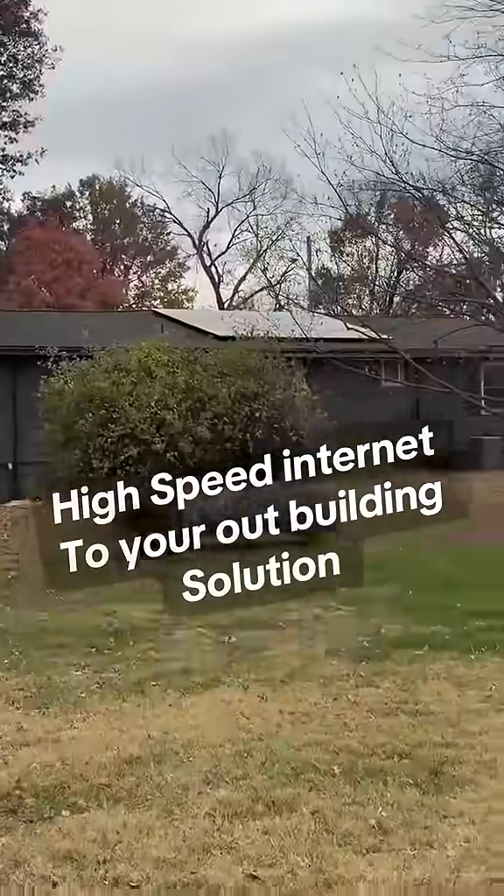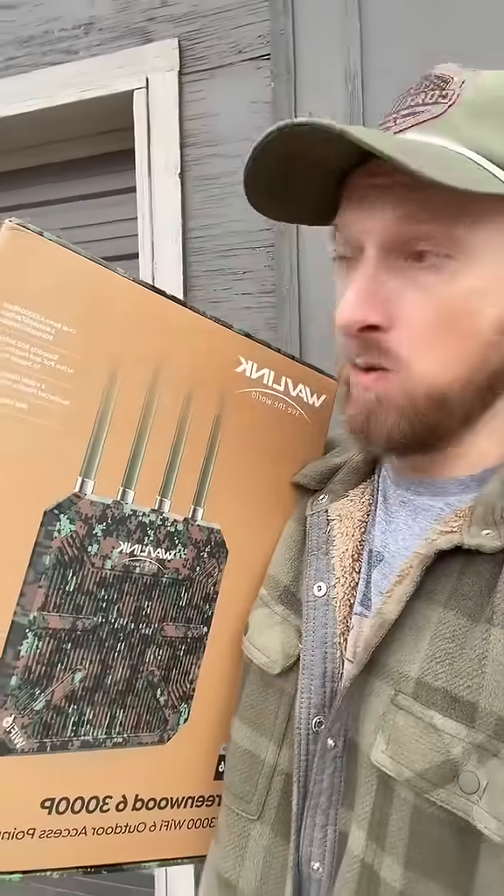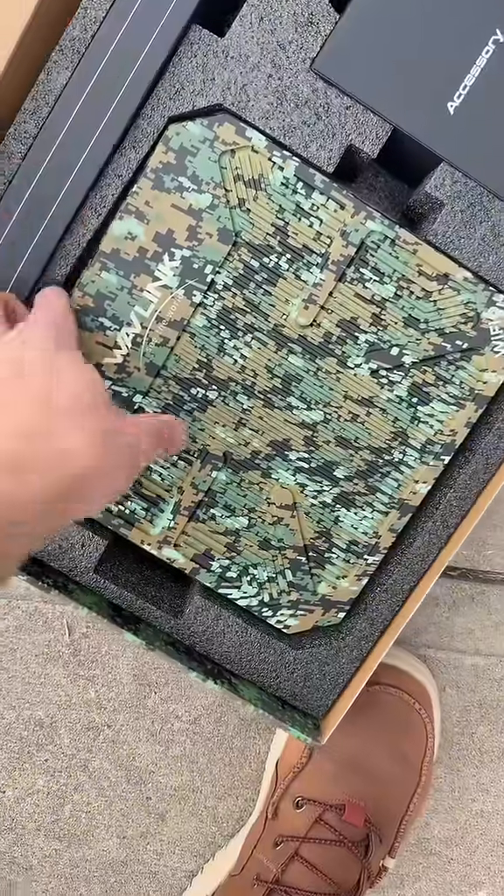Want to get high-speed internet from all the way over there to all the way over here? Don't do what I did. I'll explain what I did and why this is a way better alternative. This is the Wavelength wireless outdoor access point — outdoor, like you can leave it in the rain.